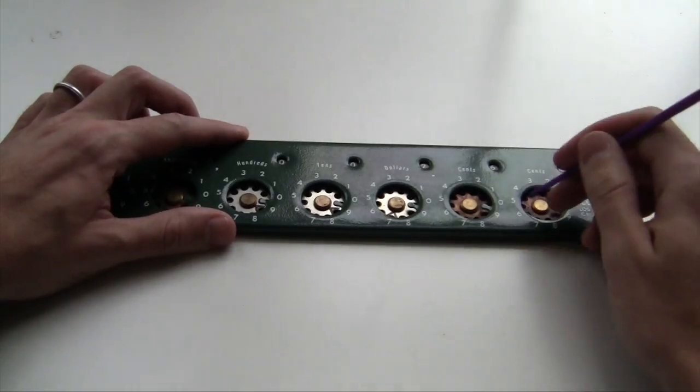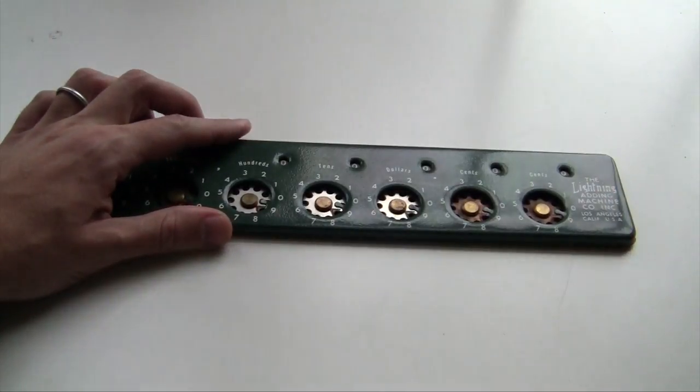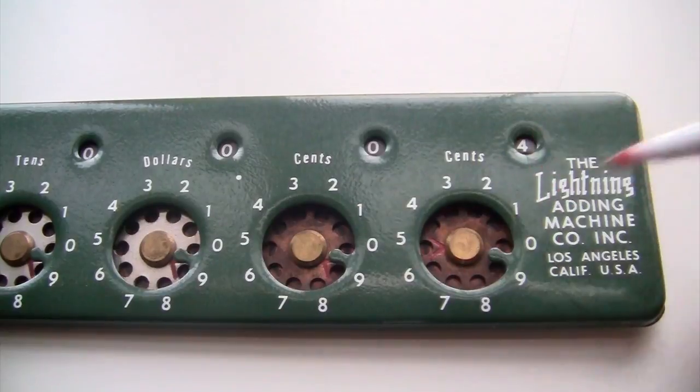This machine is really easy to use. You dial in a number by sticking your stylus in one of the holes, and you dial it all the way to the right — that's clockwise. You add two numbers by just dialing the first number and then dialing in the second number.